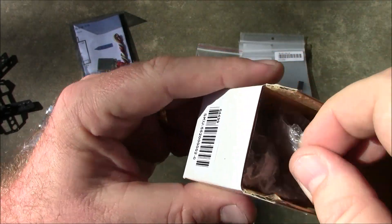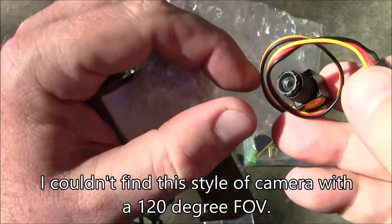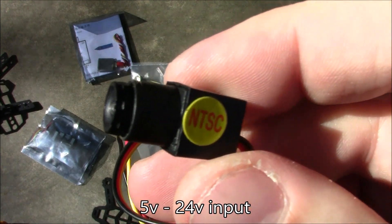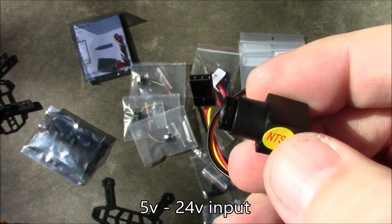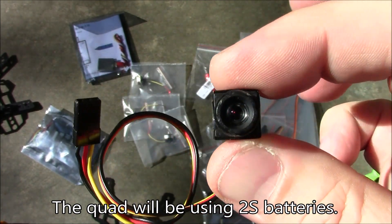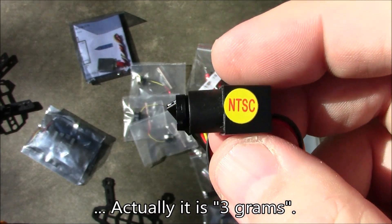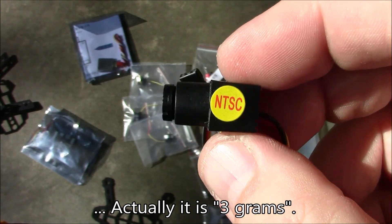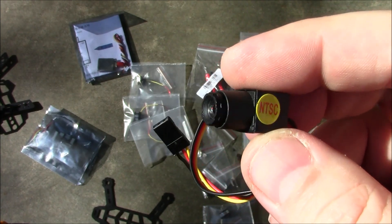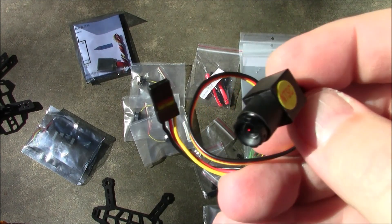I was hoping to find a camera with a 120-degree field of view, but those tend to be heavy. So I got this very small camera that can run anywhere from 5 volts up to 24 volts, which makes it versatile across builds. It weighs just two grams, which sounds unreal until you see it. It has a 90-degree field of view, so I had to compromise a little on field of view to get the lighter weight.